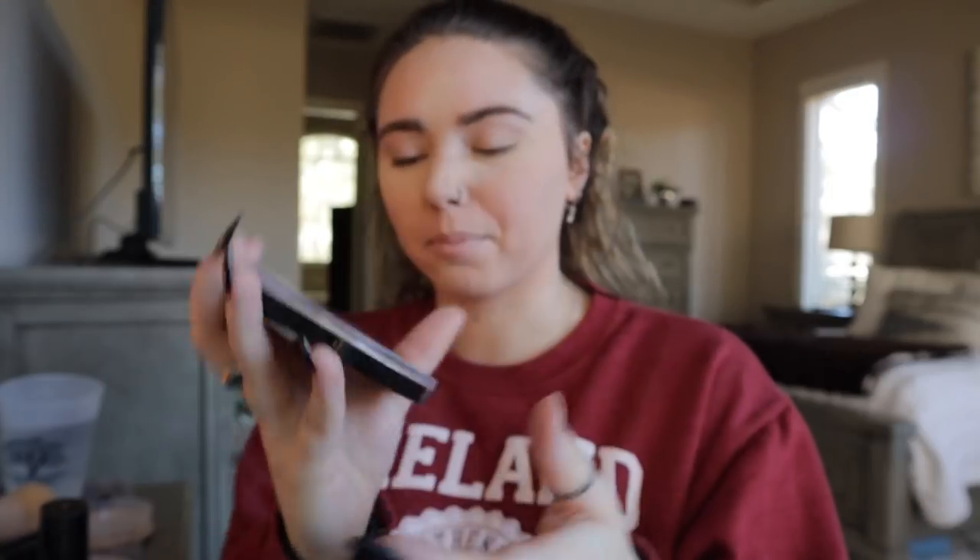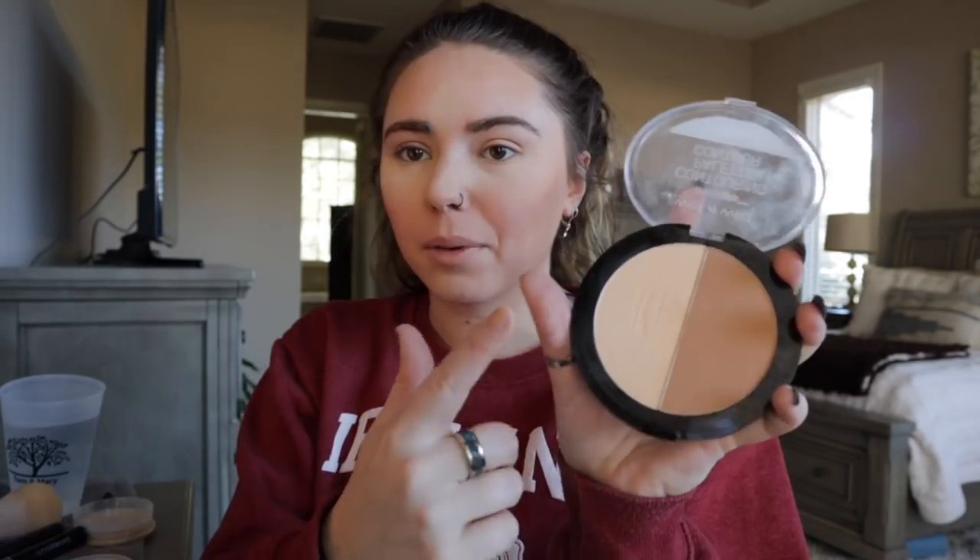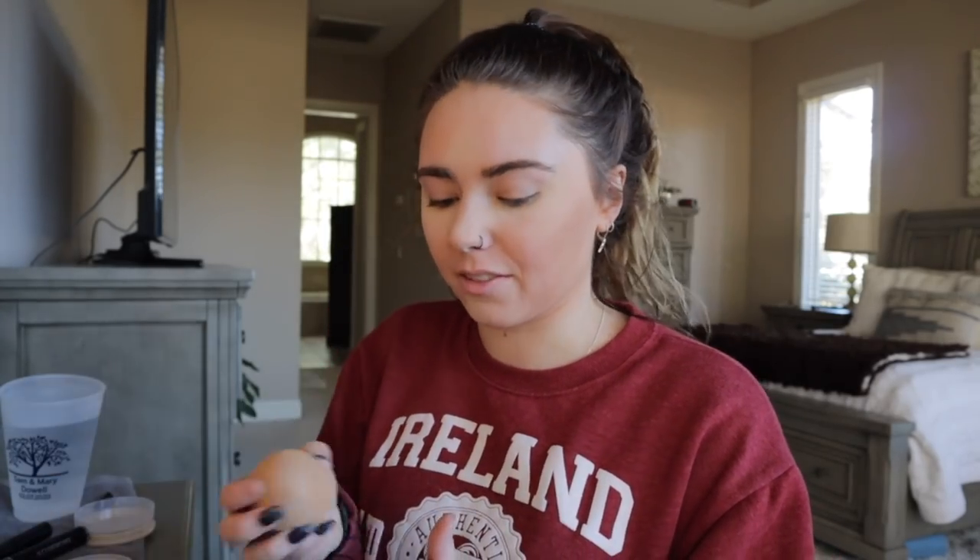While that is sitting, I take this Wet n Wild contouring palette. I do right under my cheekbone, then define my jawline, and then my forehead, just to add a little bit of glow. I wonder if I could use this powder instead — never thought of that. So I just take a little bit of powder and kind of carve out right here.